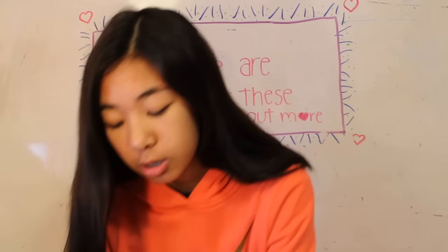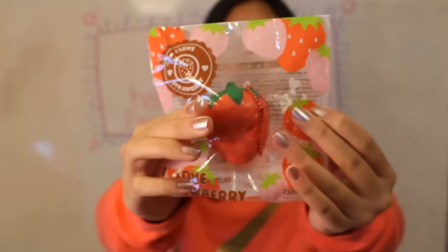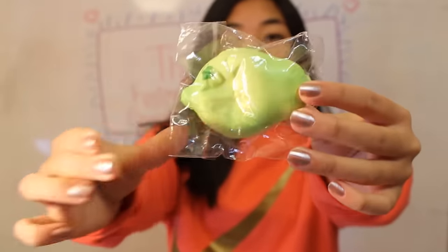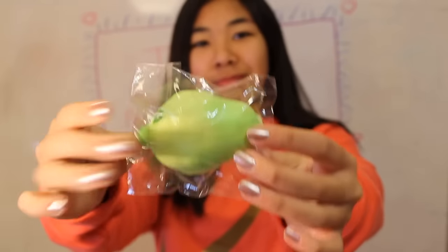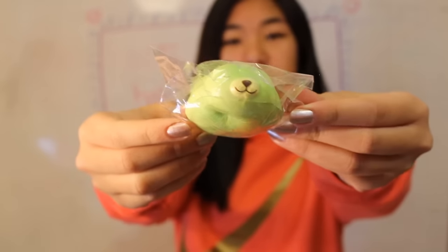Number 5 is a Red Squishy and a Green Squishy. So I have this Red Strawberry. Next I just have this Green Seal, and it's so cute. This is like the Punimaru.